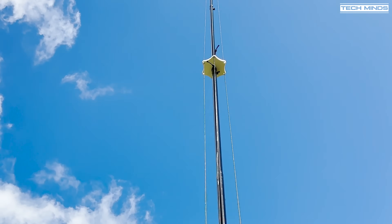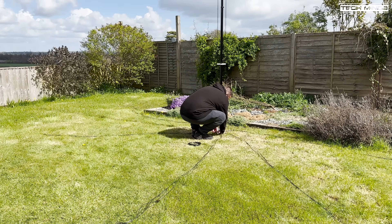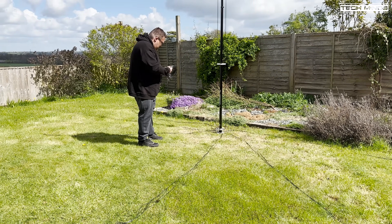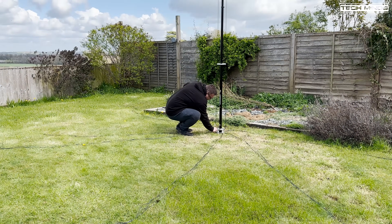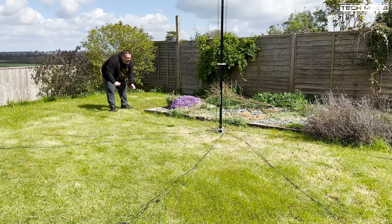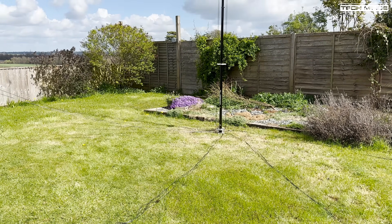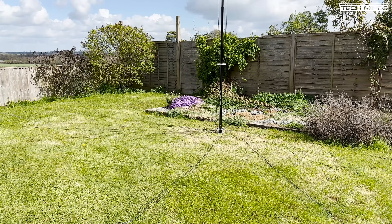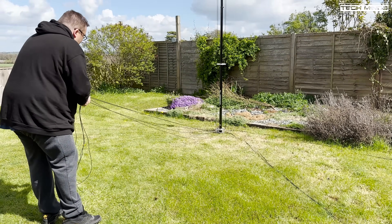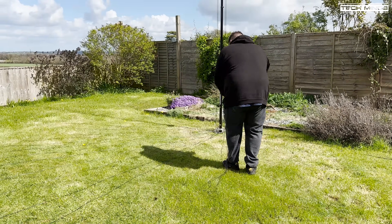Once you're happy, go ahead and lay out all of your ground radials that we prepared earlier. How you install the ground radials is entirely up to you and depends on what's available. Ideally a 360-degree radial field would be beneficial, but for my test I'll be creating a radial field in a semi-circle fashion. If you wanted to install the antenna up against a fence, for example, that would also work, as well as having it mounted in the middle of your garden with a full 360-degree radial field.